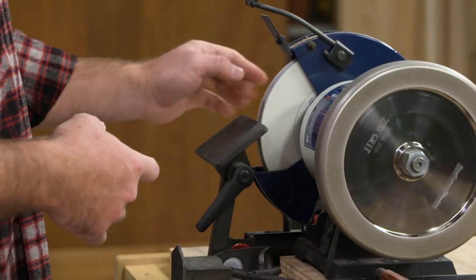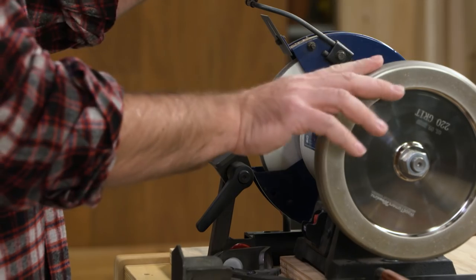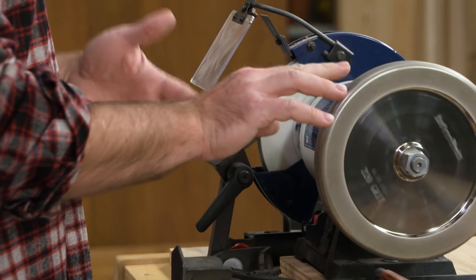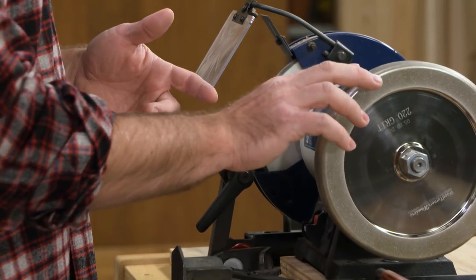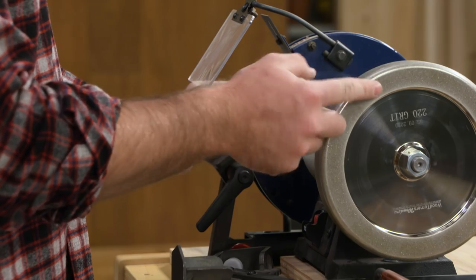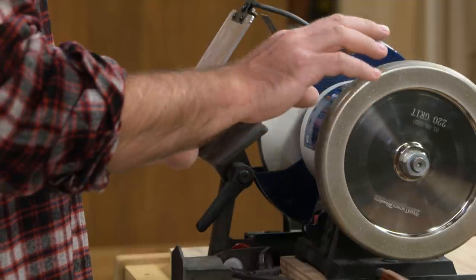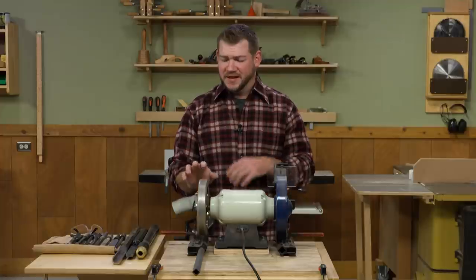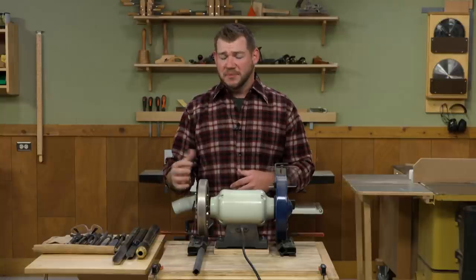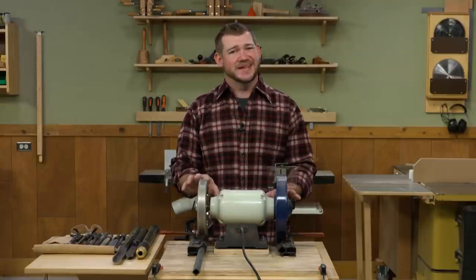Looking at wheels, I have one of the white wheels on here that came with the grinder — it's fairly coarse, probably about 120 grit. On this side, I have a CBN wheel, and this particular wheel is a 220 grit from Woodturner Wonders. It's one of their profiled ones, so the corners, instead of being sharp like a traditional grinding stone, they have a small radius on them — that's to help with sharpening carving gouges and similar tools. I like the CBN wheel; it cuts fairly quickly and gives you a little bit higher polish than a traditional wheel. But they do wear out, so that's something to think about.